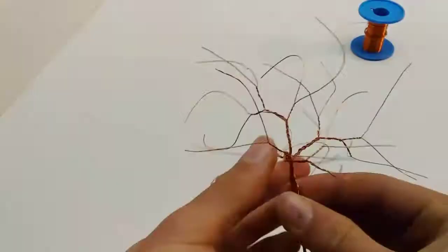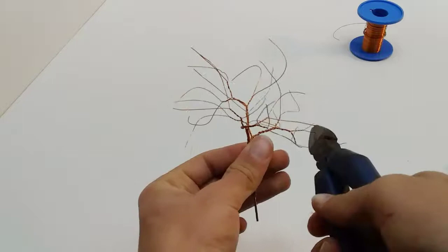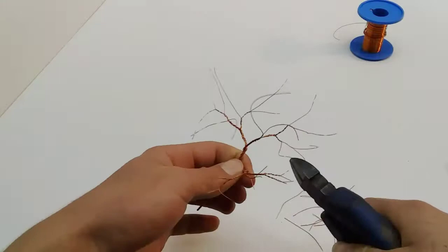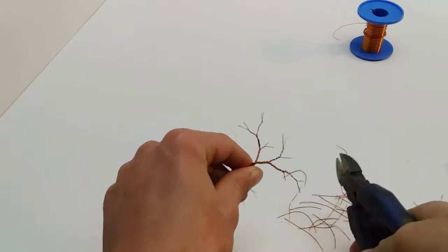When you are finished twisting you can cut off the excess wires, leaving about 5-8mm. When you are done cutting off the excess wires you can shape the tree by bending the wires to the desired shape.